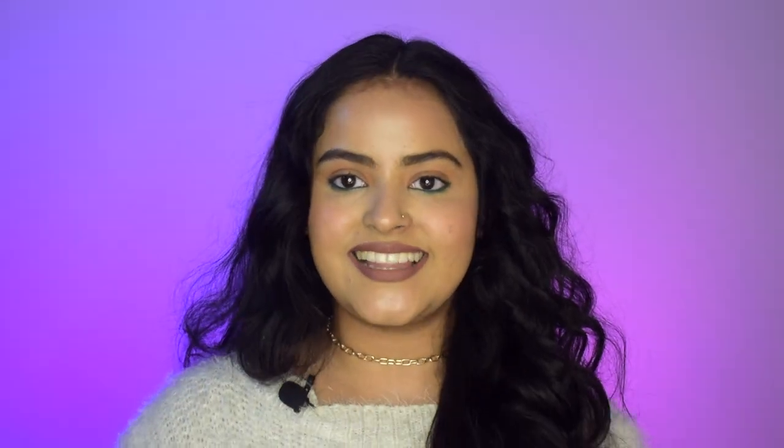Hi guys, welcome back to my channel and welcome back to yet another video. I hope you all are doing fine. Just look at my hair — look at these beautiful waves and curls, they look absolutely stunning! I am obsessing over my hair today. Do you want to know how I got these beautiful curls? The best part is that I didn't use any tool or heat while styling my hair today.